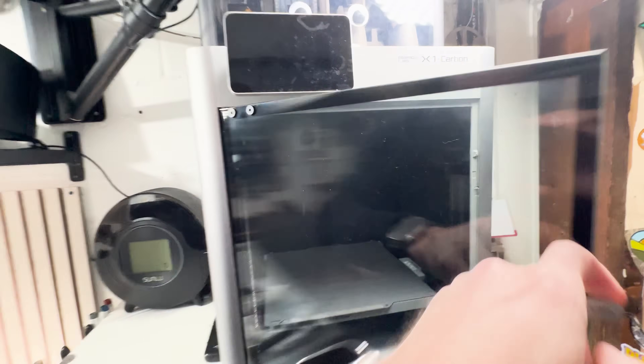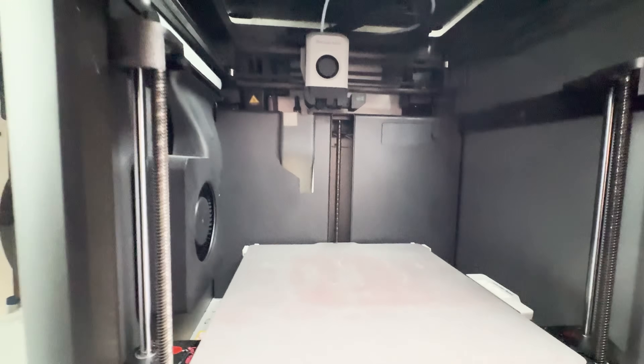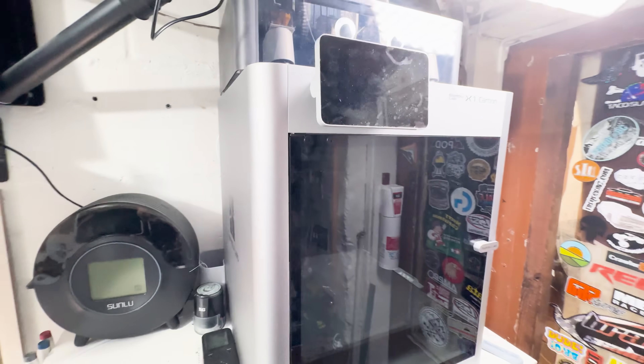The X1 Carbon is a big machine — 256 cubed is a big build volume — but this one takes it to a whole new level, allowing you to print much larger format items. It's always nice to be able to build larger things with fewer build plate sessions. If you can do it in one, why wouldn't you? Instead of doing something like this on multiple build plates, you could probably cut that down to two.